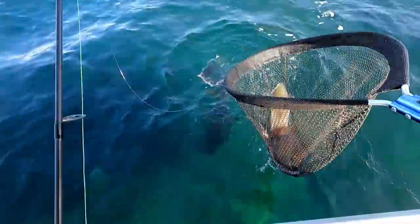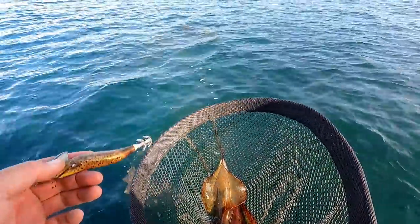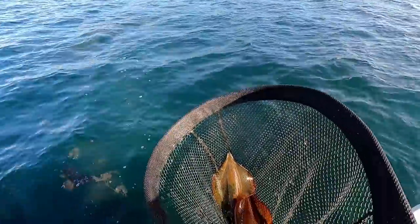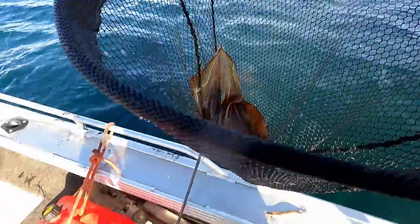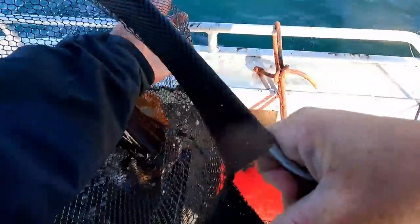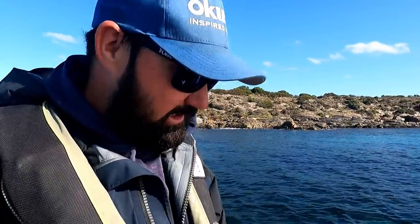I reckon that's probably us done. I wanted to catch a feed for myself for tonight, and then also I'm going over a friend's place tomorrow and I said I would provide the calamari. I reckon what we've got will be more than ample to feed three or four people. Beautiful big tub of squid - so stoked! What an awesome session, I love my squid fishing. Last time I did a squid video someone mentioned getting a tumble bag or a scaler bag to clean the squid, so on my little run back to the ramp I'm going to try that. We've got heads off, guts out, bags ready - we'll see how this goes.